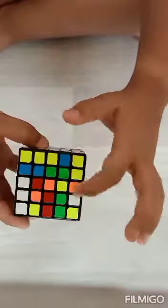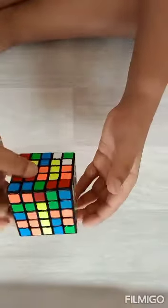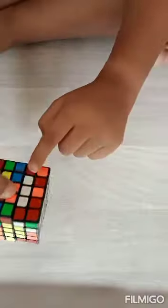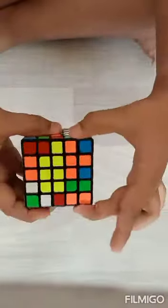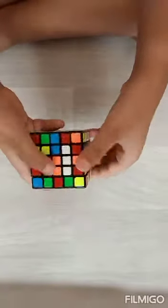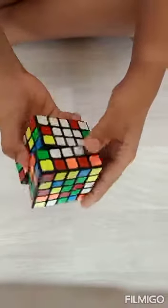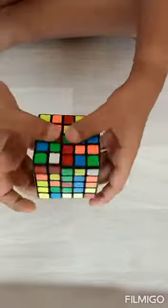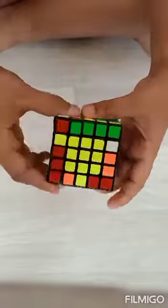Now we have to make the other two lines. Here is the edge piece and I just made this line logically. To put it up, we again put it up so white gets jumbled. What we do is circulate it two times, and when we get it down our yellow is like that and our white doesn't get jumbled.